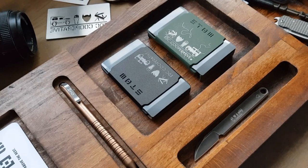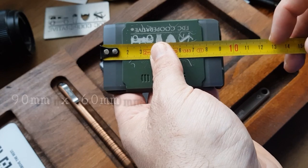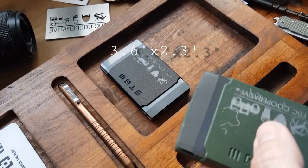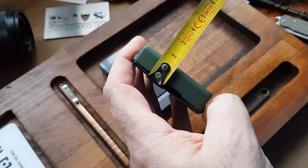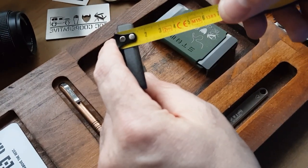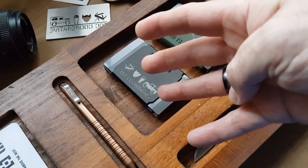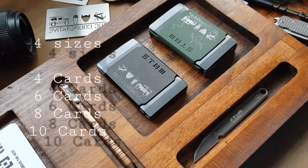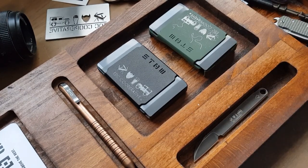So let's look at some of the details of the Stowe Wallet. In terms of size, they are 90 millimetres by 60 millimetres, which is approximately 3.6 inches by 2.3. The widths vary depending on which model you get. There are four different sizes: the four card, six card, eight card, and they now do a ten card, which is great. So whatever your choices are, you can get them.